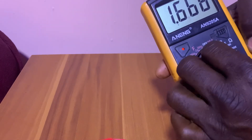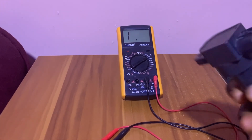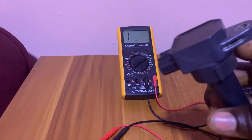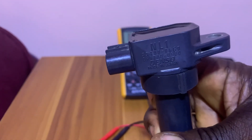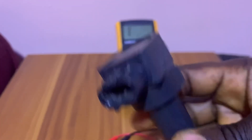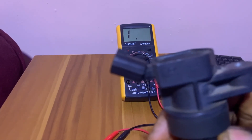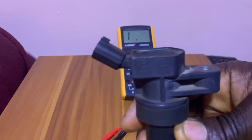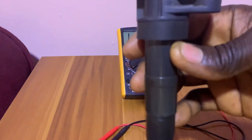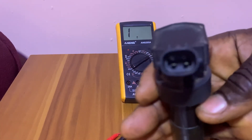So what we're going to do is set our multimeter to the ohms position. We have two coils here — this one is for Densu, which is a 3-pin ignition coil as you can see, and we have a KIA coil. This is for KIA, and it's a two-pin ignition coil, so we are going to test it.